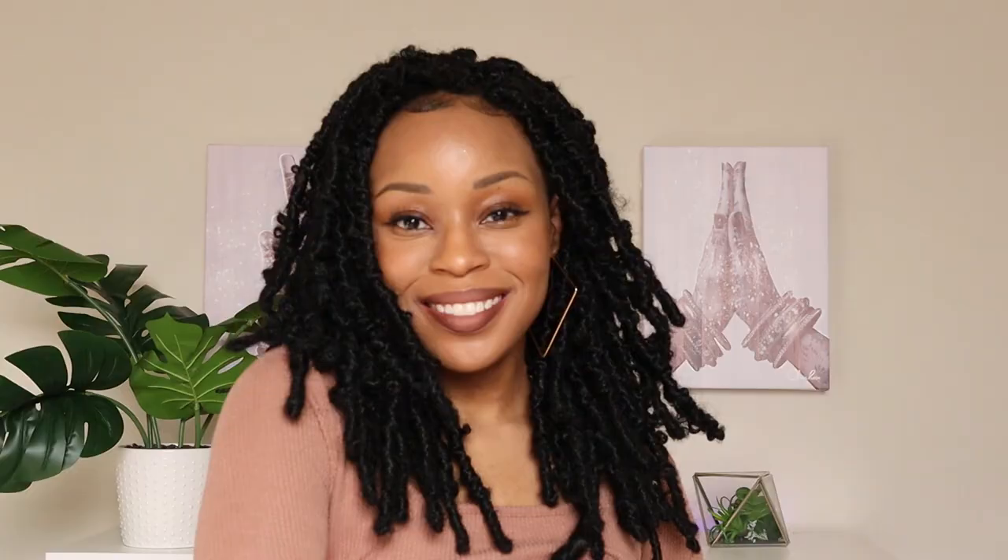I ended up doing about four individual locks in that u-part area, then I applied the wig, made sure the straps were secure in the back, and this is the final look — super cute.